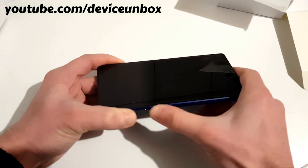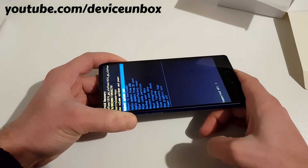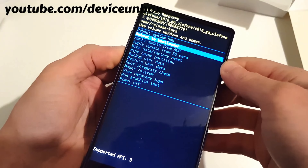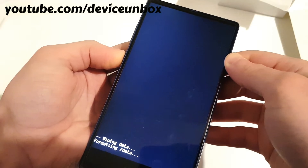Hold until you see the screen is on — here we go. You're now in Android Recovery. Go to wipe data / factory settings and confirm by selecting yes.